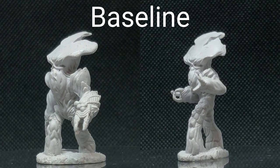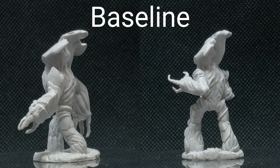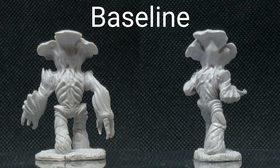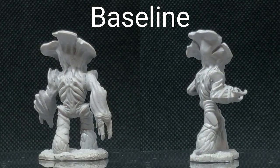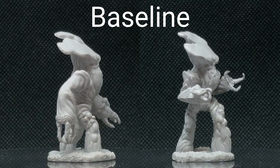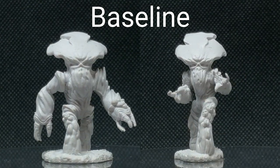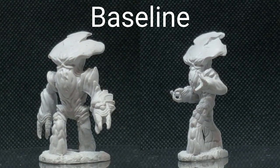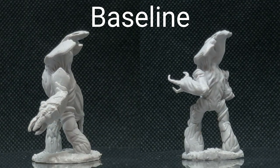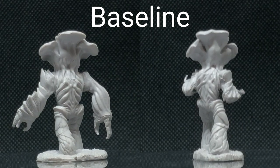So that we have a baseline of comparison, here are the uncleaned primed minis as they come out of the package. On the left-hand side we have the slightly larger mechanoid that has their hands pointing a little bit towards the ground — that's the miniature I'll be using for brushing and cleaning. On the right-hand side we have the one that's a little bit smaller but has its hands facing upwards — that'll be the one that goes into the ultrasonic cleaner. I chose these models because they have a lot of little thin details but also some flat surfaces like the top of the head.